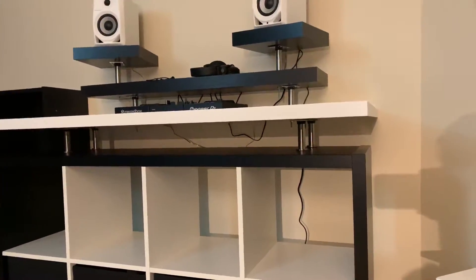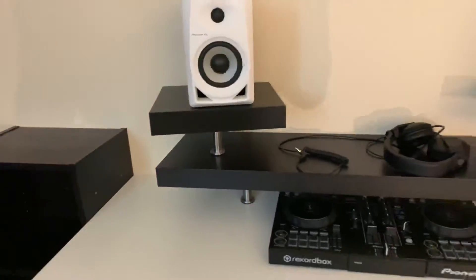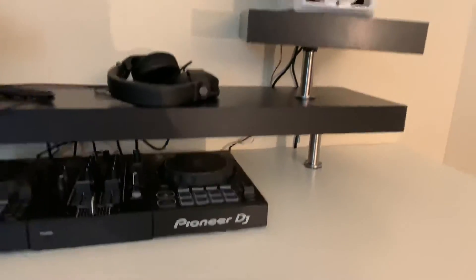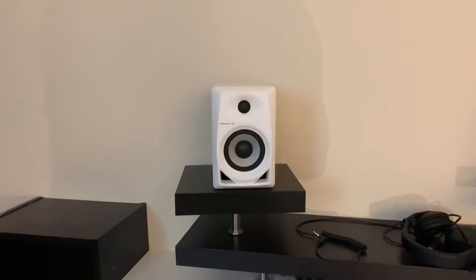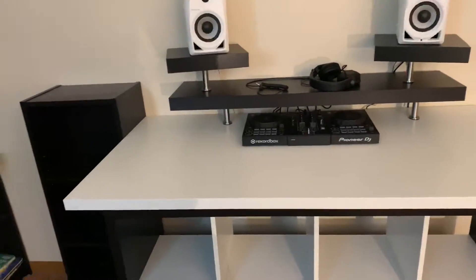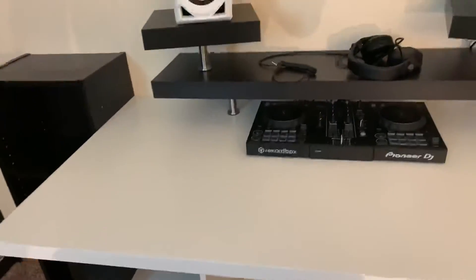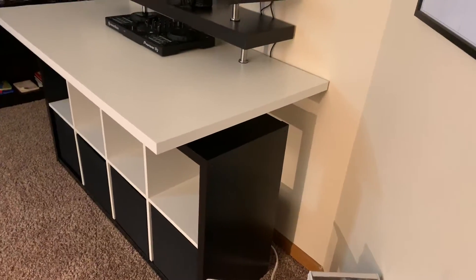I took a Lack wall shelf and lifted it up with two Capita legs, and then two of the small Lack shelves for the speaker stands. It's a perfect size width-wise and depth-wise. From front to back it is deeper than the Kallax.